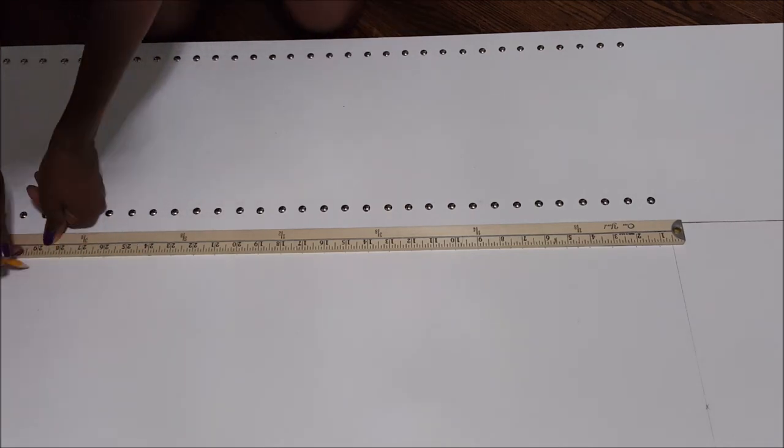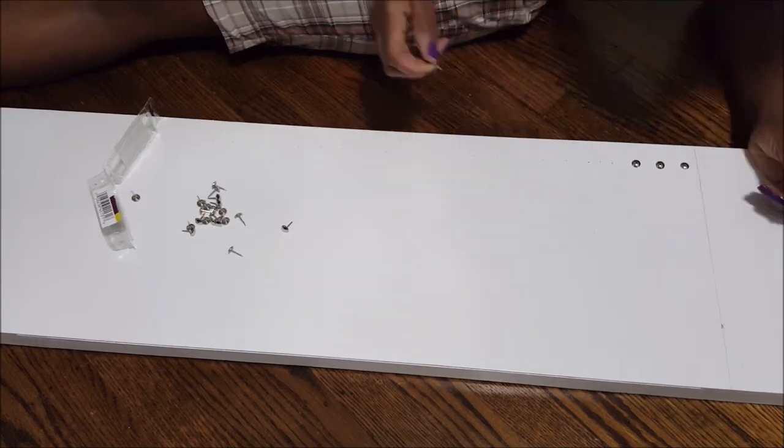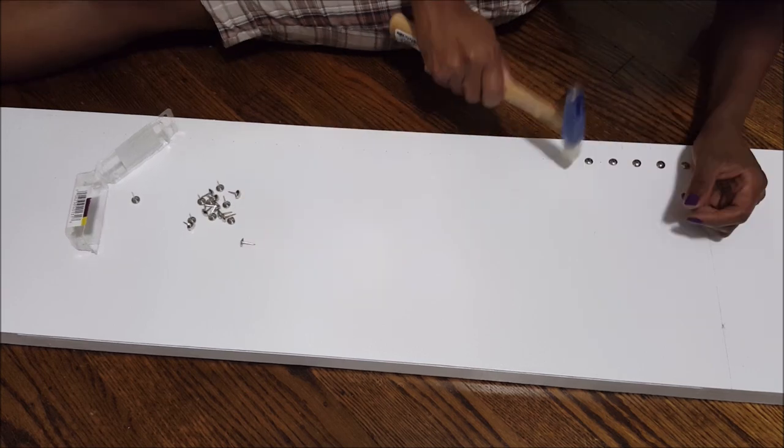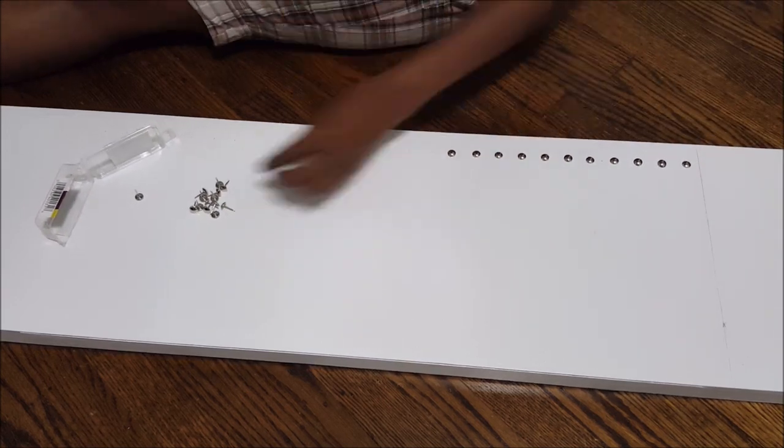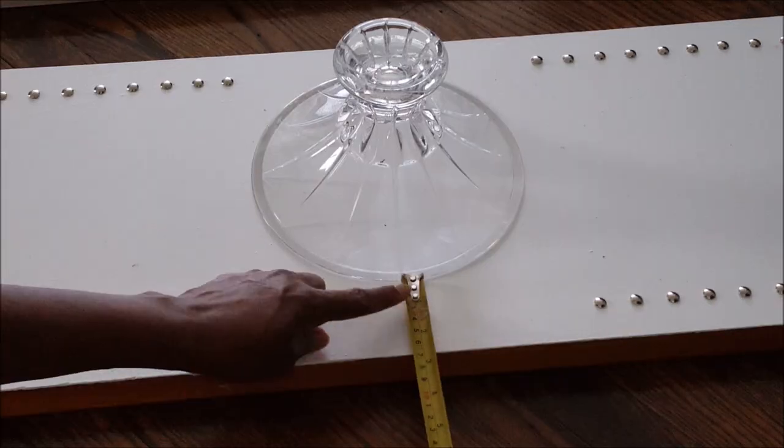I'm using upholstery nails. What I did was use my ruler to decide on the width from the edge to where the nails are going to be, then I measured one-inch intervals.